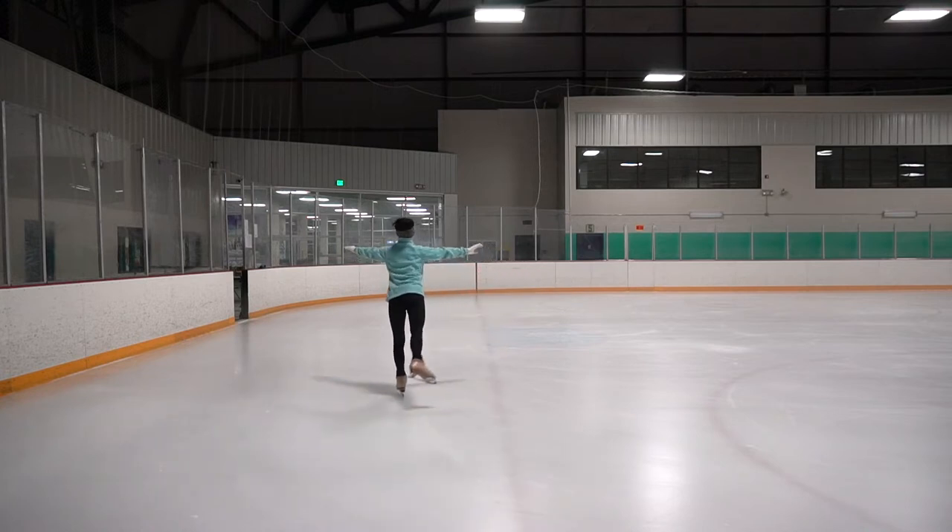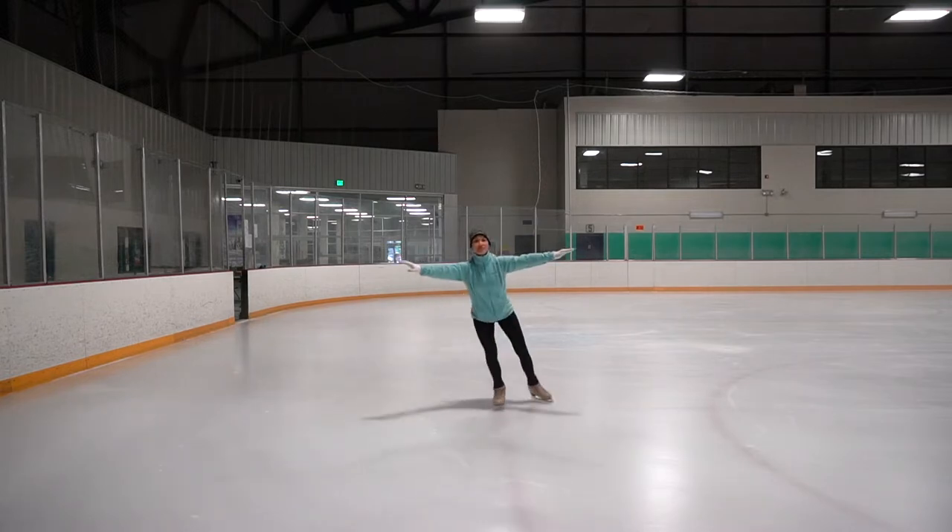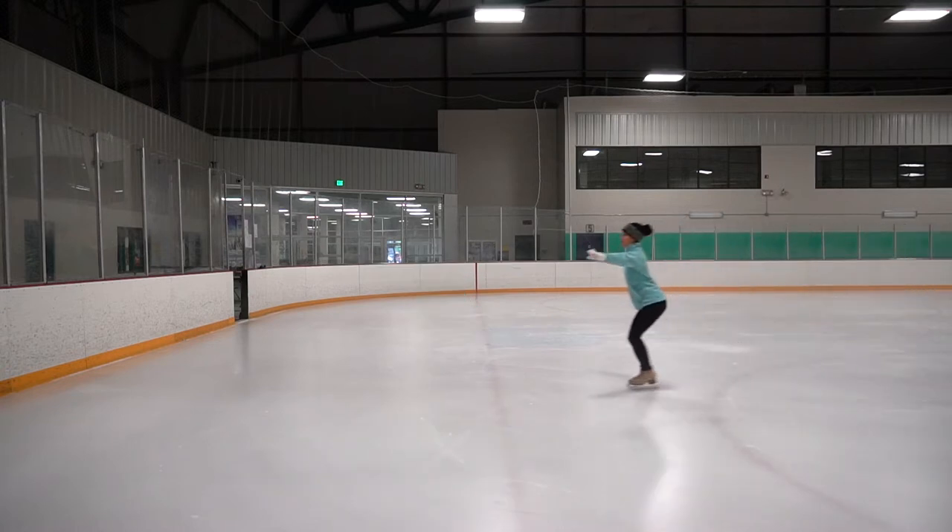We are going to start off in the T position. Every time we push off, push off on the middle of the blade with the knees nice and bent. Try to gain power with every push. Aim for a nice extension and pointed toes.